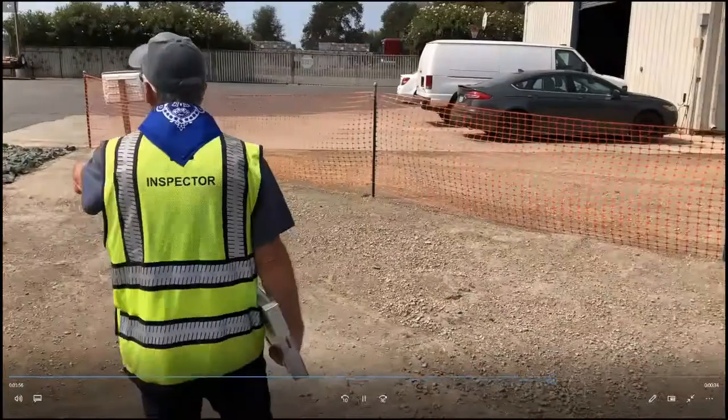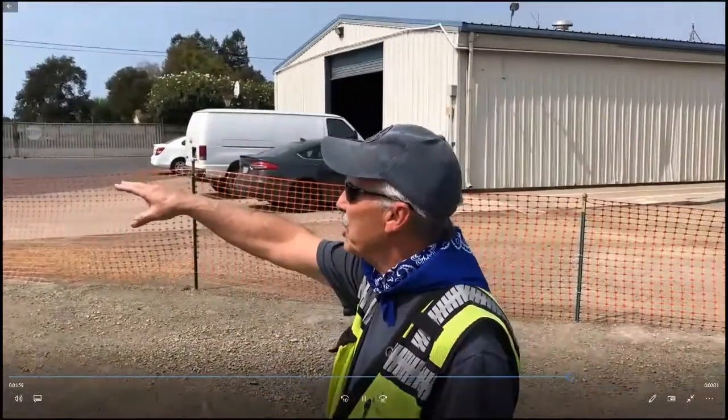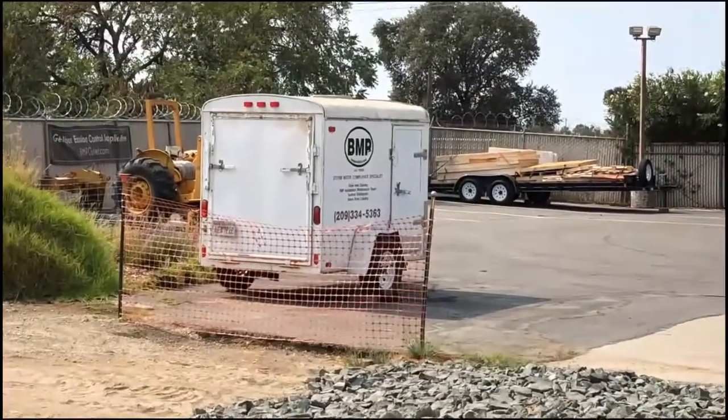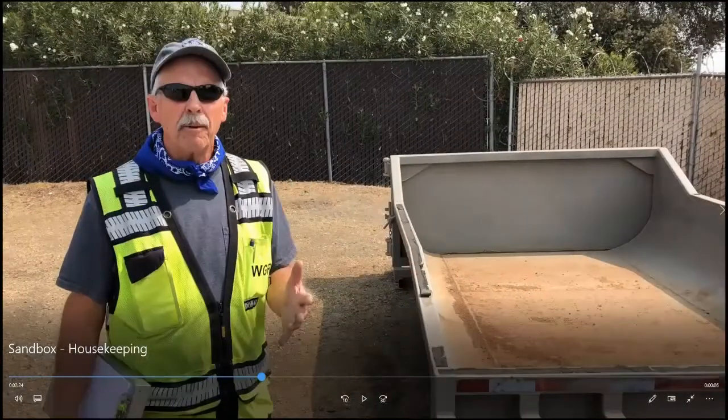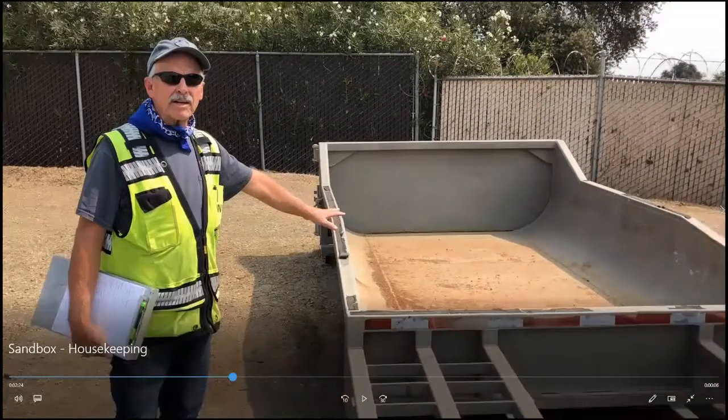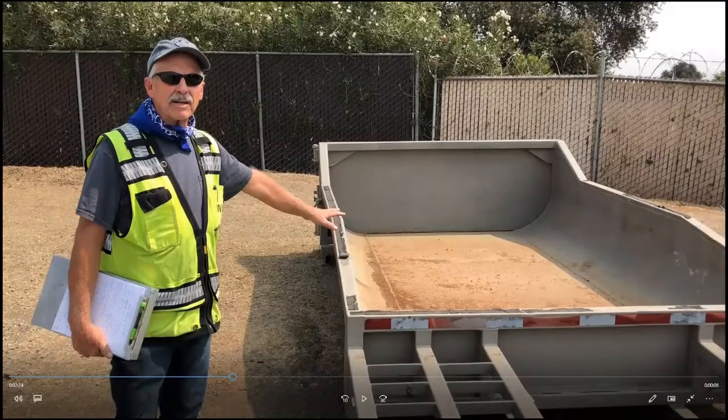We can also talk about trash containers. This particular one is fully contained so stormwater can't get to it no matter what. But a lot of times it's a dumpster on site — if so, you need to have it covered by the end of each workday. Is that practical and do we see it done? Not often. But you definitely need a way to cover it prior to a rain event because they all leak like a sieve.